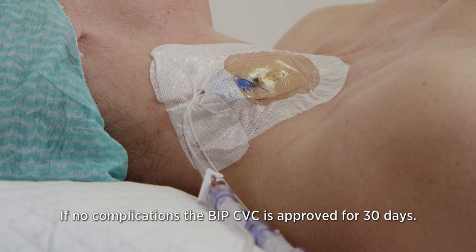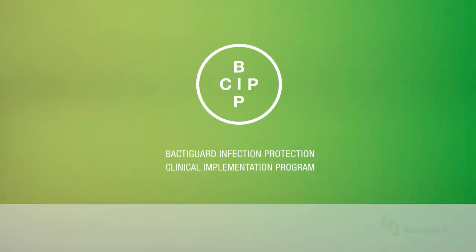If no complications, the BIP CVC is approved for 30 days. Thank you for joining us.